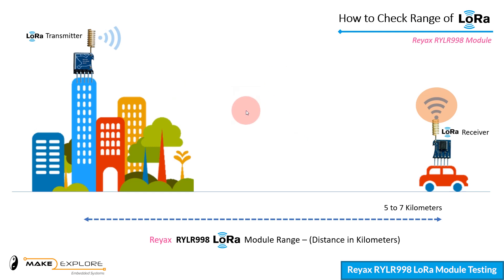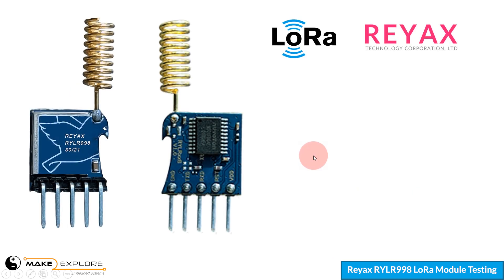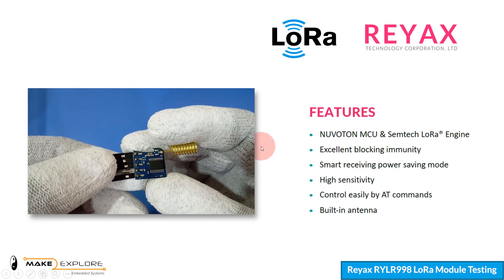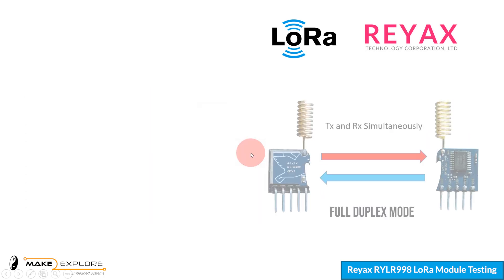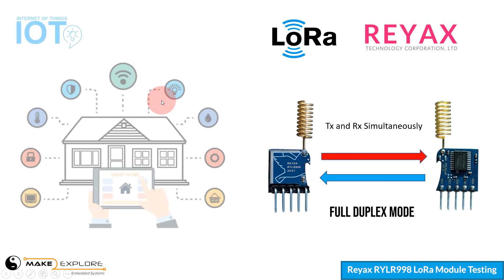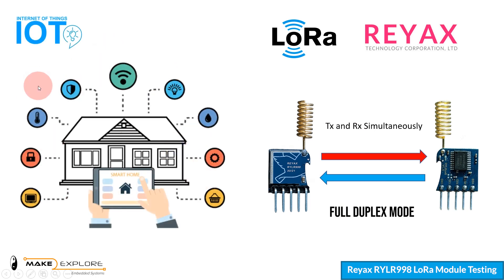In this way, we have successfully tested the range and coverage of the LoRa module RYLR998, and got good reception almost up to 6 to 7 kilometers. We would highly recommend these modules due to their features like good LoRa coverage, compactness, and ease of handling. Meanwhile, we will further test it for full duplex technique. In upcoming videos we will try to make a bi-directional full duplex LoRa project about IoT and home automation using the RYLR998 module.